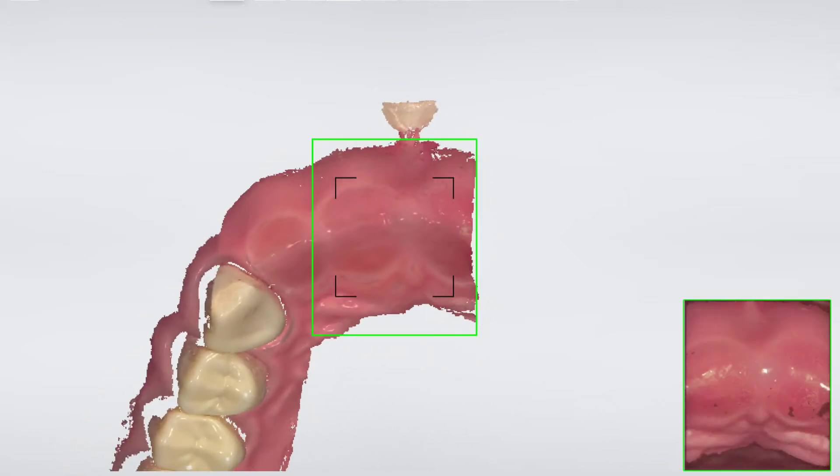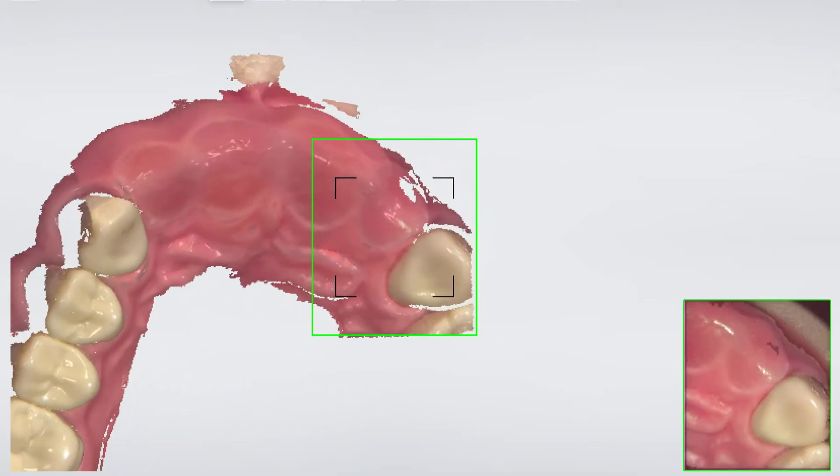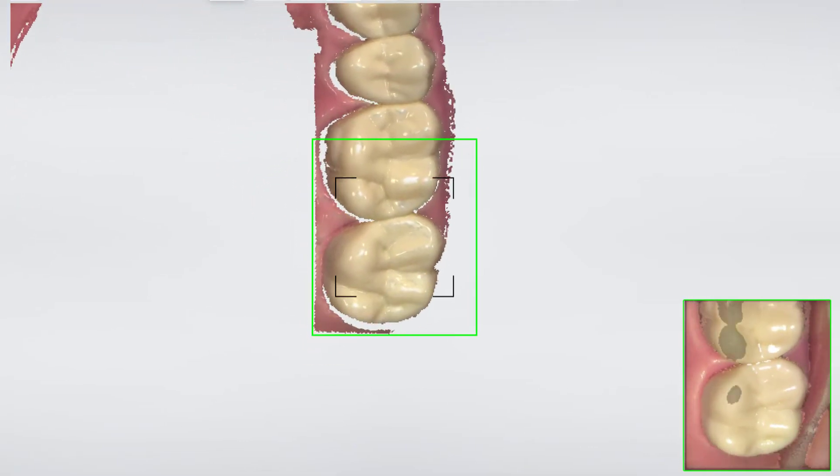When scanning the front teeth, it is very important to retrieve as much soft tissue as possible. Lift the lip with an instrument or fingers to add tension to the soft tissue, so later we will know how far we can extend the guide.